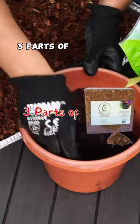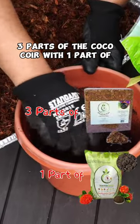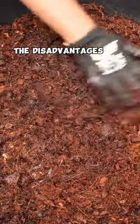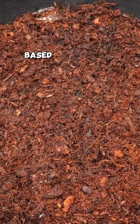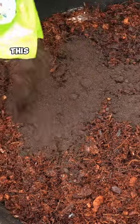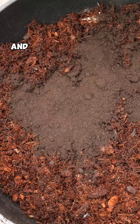You have the option to use three parts of the coco coir with one part of worm castings, and this makes for a very good mix. For those of you who have mentioned the disadvantages of using a peat moss-based potting mix, if you're looking for a good alternative, this is a great quality mix.